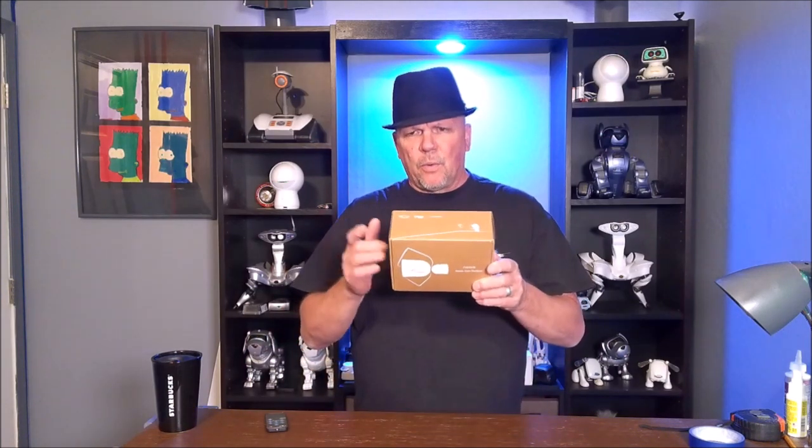Hi, this is Bruce with Huntsaker Home Hacks. Please subscribe to the channel, ring the bell for future notifications, and share me with a friend. Today we are talking about the Noe Outdoor Camera. In this unassuming box we have the Noe Outdoor Camera. We're going to open this box, see what's inside, and check this puppy out. Stay right here as we check out the Noe Outdoor Camera.